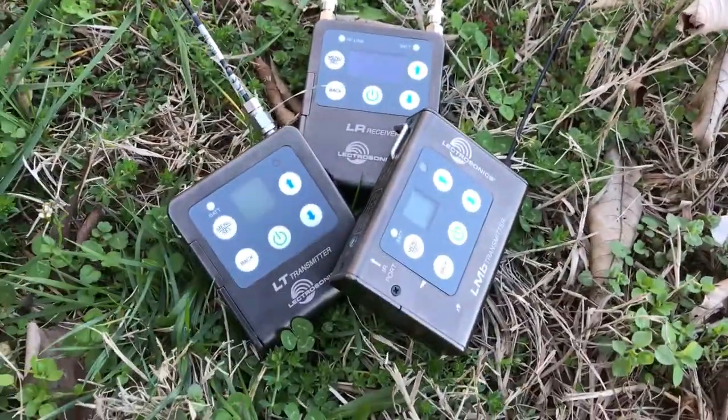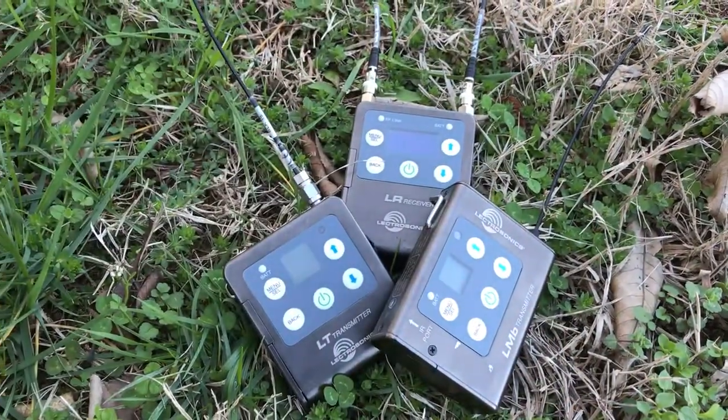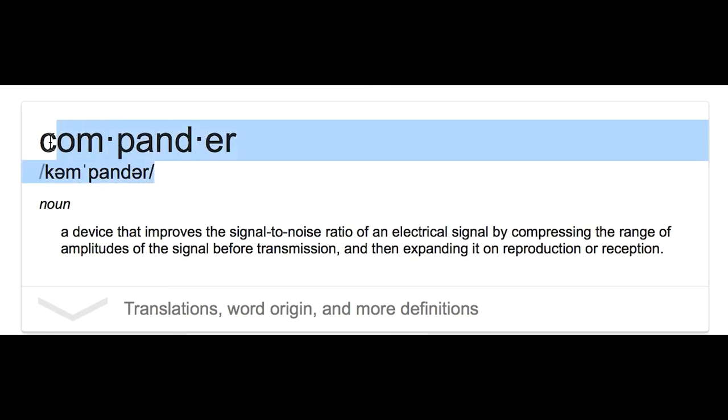The L-Series Wireless from Lectro is a digital hybrid system. What this does is it combines 24-bit digital audio with an analog FM radio link, and this helps overcome channel noise. So it's not using a compander that analog systems use.